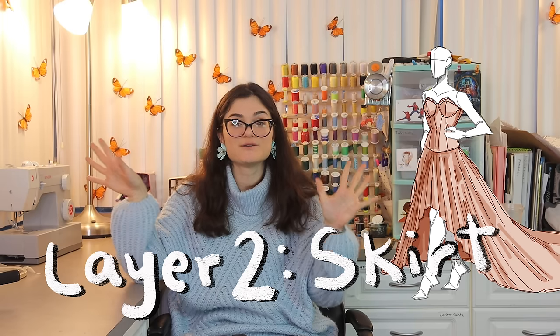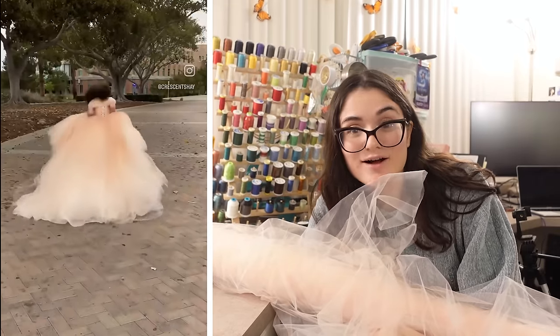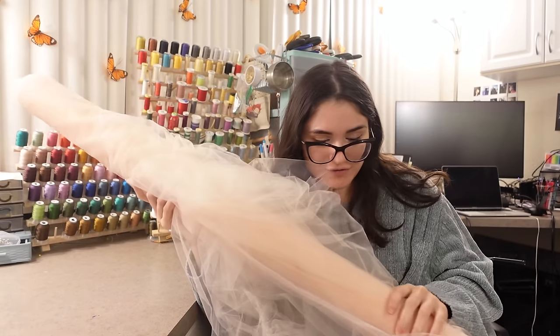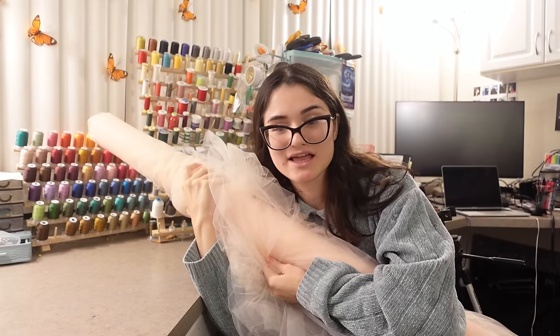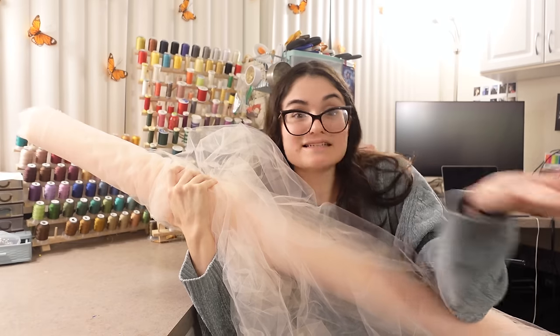Since the base corset is pretty much done, we're moving on to part two of the base: the skirt. I made Billie Eilish's Met Gala dress last October-ish and I had a bunch of extra tulle, so I think this will be a perfect base for her skirt. Actually — reduce, reuse, recycle. What if I just cut up the dress I made last year? Because it's a trash dress, it should be made from recycled materials. Let's grab it.